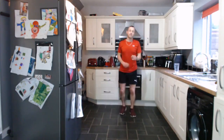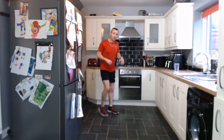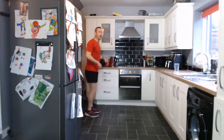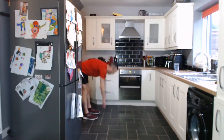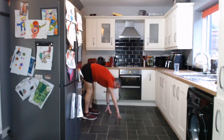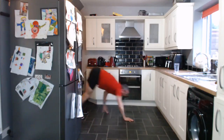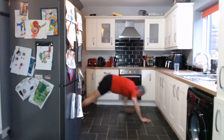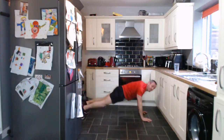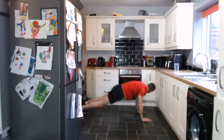We've got the plank walkout, commando, sit-up, skater hops, and then a little jog on the spot. We're well on the way to the end. So plank walkout — get down and we're walking out to a plank position. Three, two, one, let's go. That's it — stay down here, working the arms, working the legs, working the core. Excellent stuff.